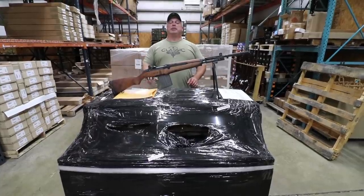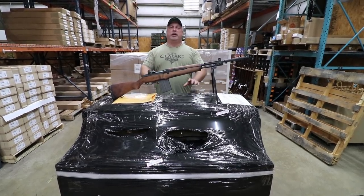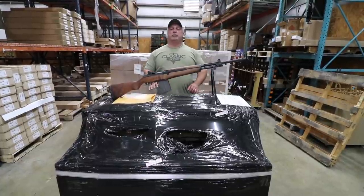Hey everybody, Ben with Classic Firearms here. Today is Monday, October the 23rd, and we have an unveil for you today folks on some military surplus pistols.